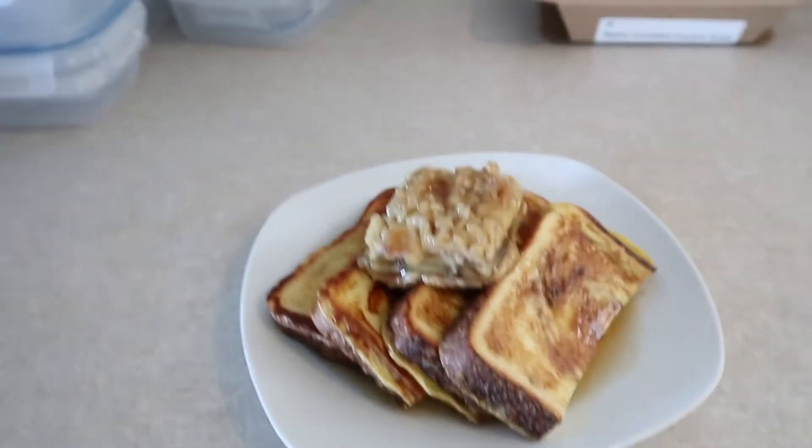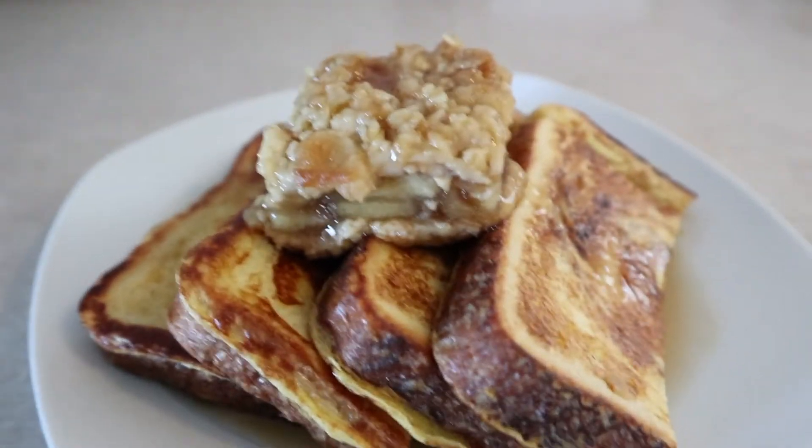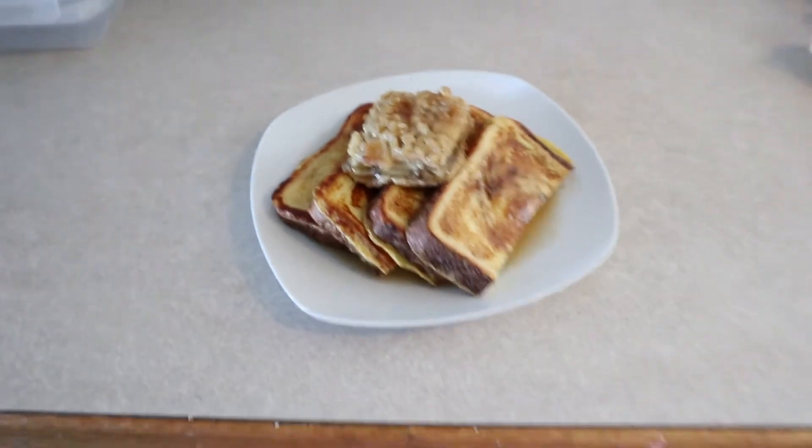I just pulled it out of the oven and plated it. It's essentially French toast with apple crumble on top — literally what it sounds like. I poured over some syrup and now it's been soaking in the maple syrup. That's pretty dang good. It's not as hot as I would have liked, but that's a me problem for taking so long taking photos. This one gets a thumbs up from me.